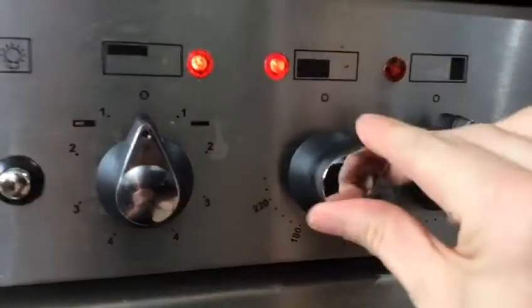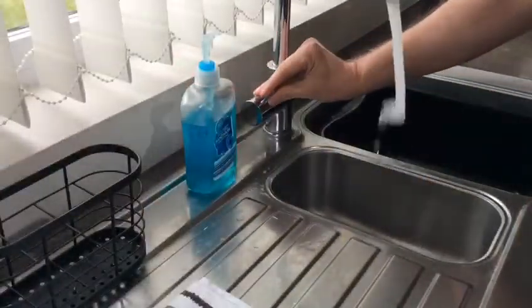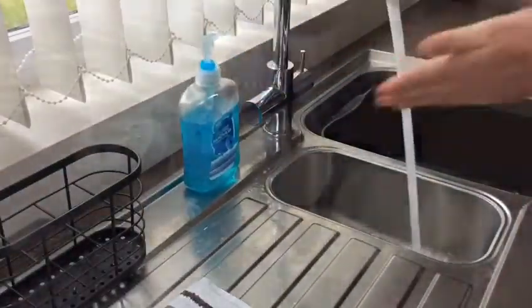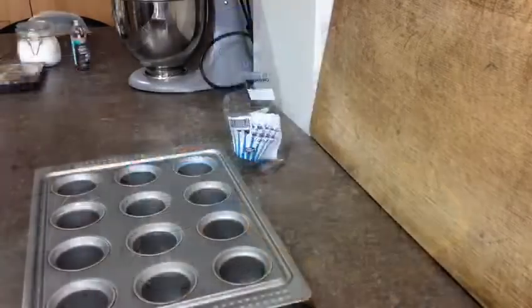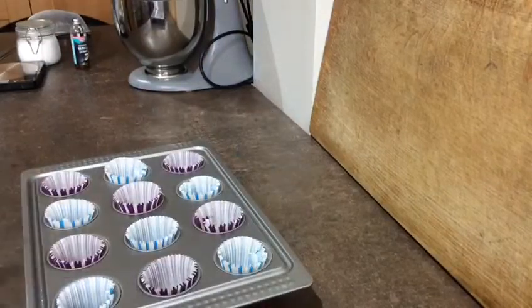Step 1. Preheat the oven to 180 degrees and wash your hands. Put the paper cases in the bunting and put it to one side ready.